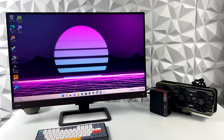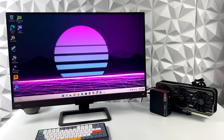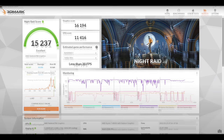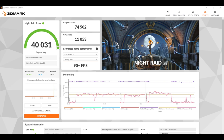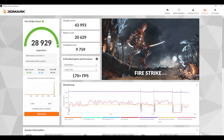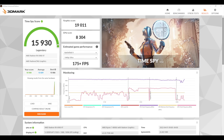The first thing I did was run some benchmarks. Here we have 3DMark Night Raid — this is the only comparison I'll give you with and without a GPU. With the built-in Radeon Vega 8 graphics at 45 watts we got a total score of 15,237, and with the 6900 XT attached we got a 40,031. So obviously the 6900 XT is much more powerful than the built-in Vega 8. Next up we've got 3DMark Firestrike at 28,929 and finally TimeSpy with a really impressive 15,930.